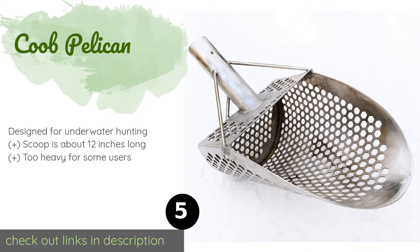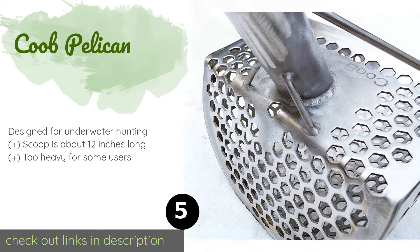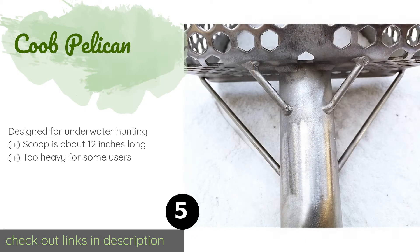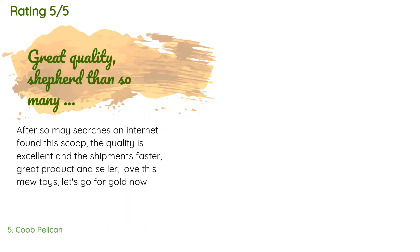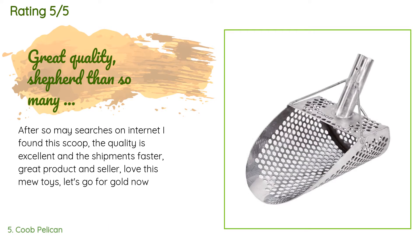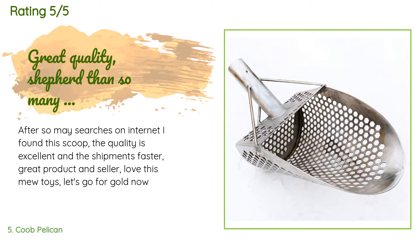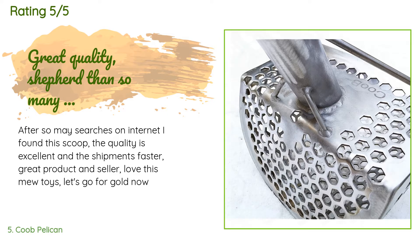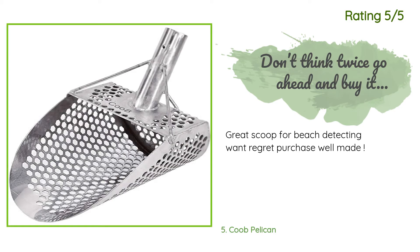The next product is the Cube Pelican. The wide open leading edge of the bucket on the Cube Pelican makes it easy to scoop up a lot of dry or wet sand in one go. Made entirely of stainless steel, it won't corrode with exposure to saltwater, and its solid construction means it will stand up to regular use. The price is around $75. This product has an average of 4.3 stars from more than 28 customer reviews. A customer said: 'After so many searches on the internet, I found this scoop — the quality is excellent and the shipment was fast. Great product and seller, love this new toy. Let's go for gold now!' Another happy customer said: 'Great scoop for beach detecting, won't regret the purchase — well made.'